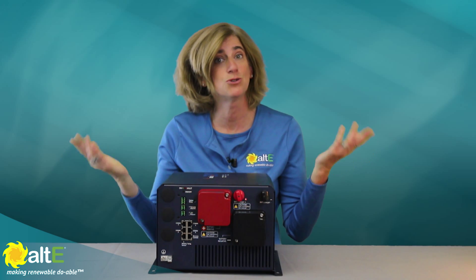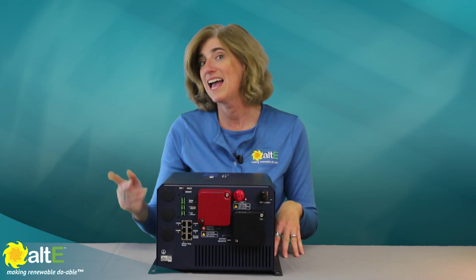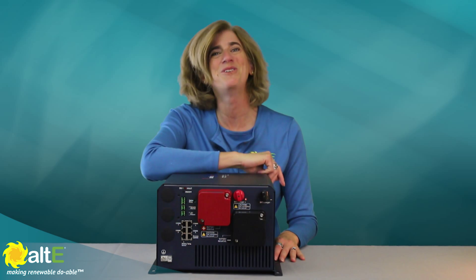I'm Amy from the Alt-E store. Please watch more of our videos and check out the rest of our site at altestore.com, where we're making renewable doable.